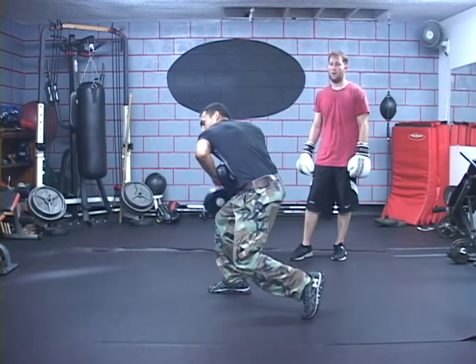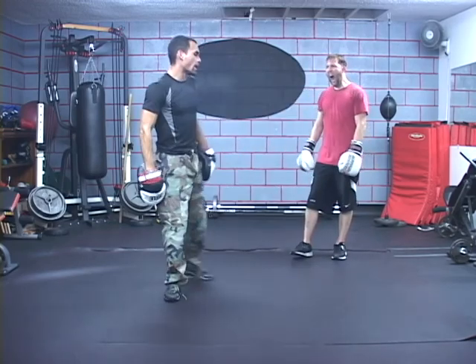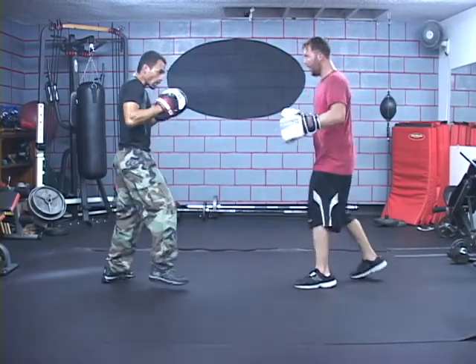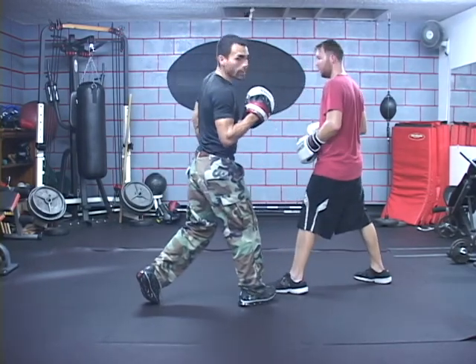On the way out, you're going to bring this foot out. Once you load up — boom — hit him where he was. So here we go: throw the jab. Right there — I step out, and then bam, I hit him right there.